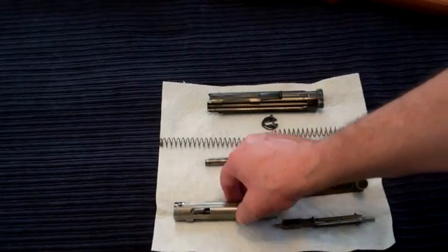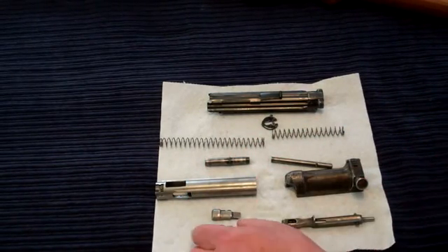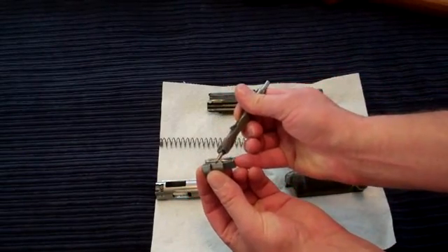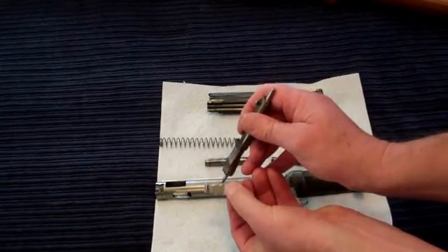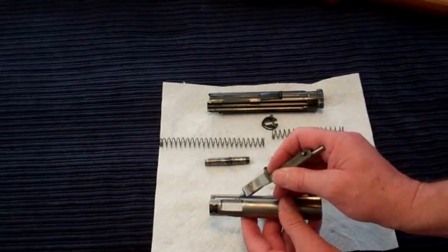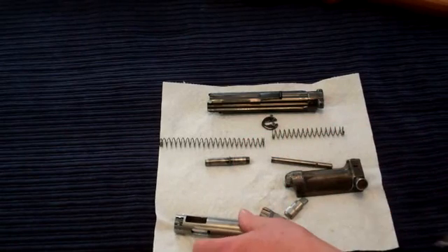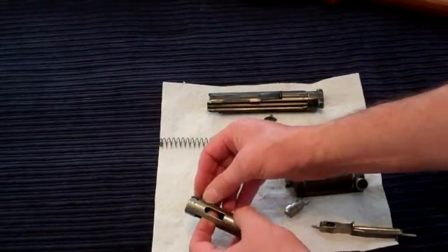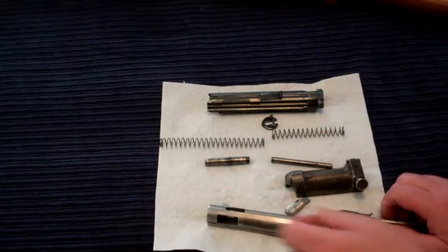Now the bolt also contains two locking lugs, and they are not identical. One of the locking lugs has a little cutout — a notch — and the other one doesn't. This notch clears a little dimple that has been stamped into the bolt, where some displaced material forms a little hump. The notch clears the hump, which means you can only put the notched locking lug on the side where the hump is. Very important for reassembly.